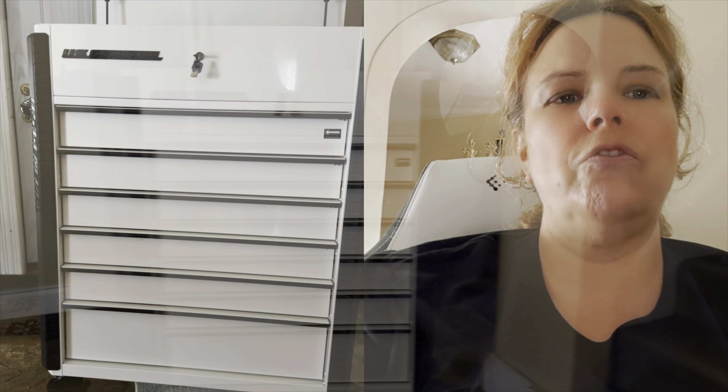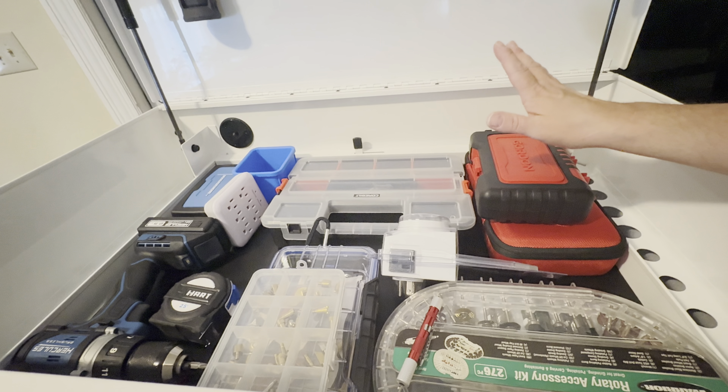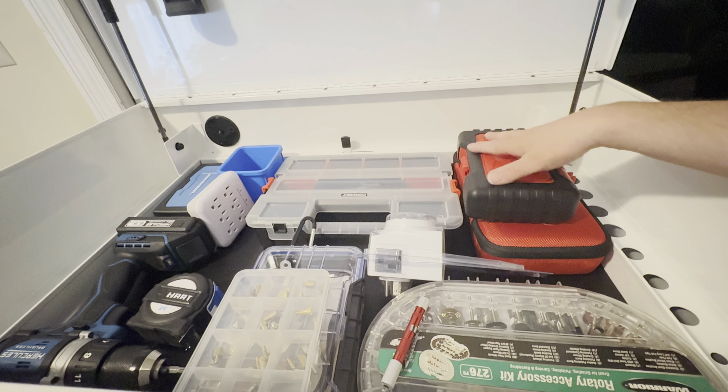This comes in black, gray, red, blue, yellow, orange, purple, and of course white. I purchased this from Harbor Freight — Harbor Freight is not paying me to do this video, I was just excited to show you what I got. I replaced my Yukon toolbox with this because I needed more room.